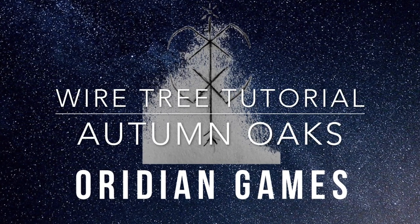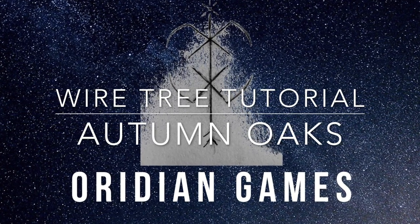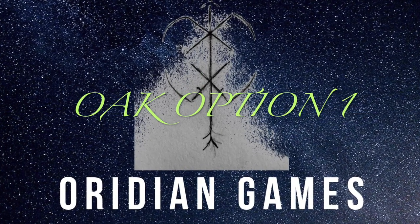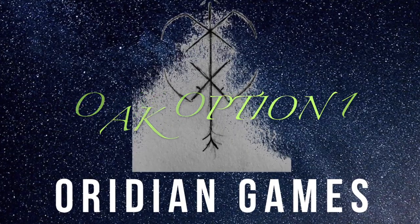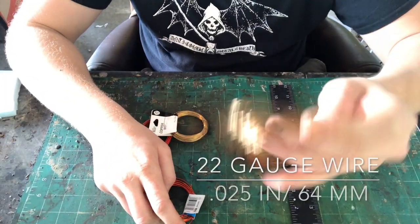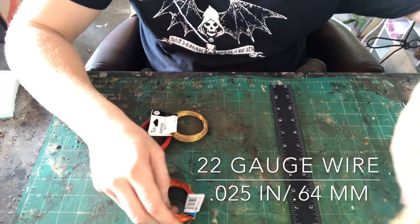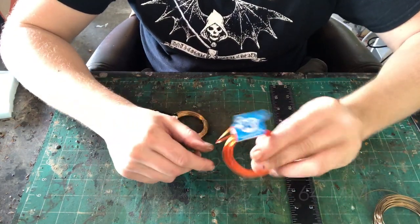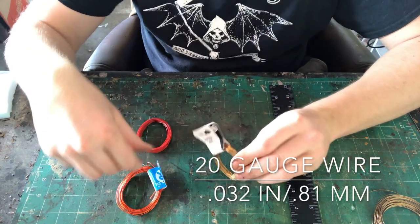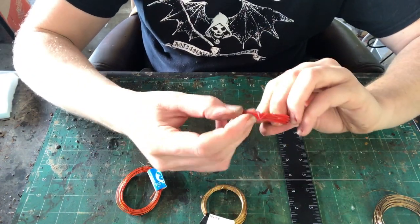Apologies for all the jabbering. I'm going to be presenting two different methods for making wire trees. They have some similarities, but we're going to start with the most standard — Oak Option 1. The thing you're going to need is 22 gauge copper wire, and I also use 20 gauge wire as well. You can use other gauges, but 22 gauge is the sweet spot.